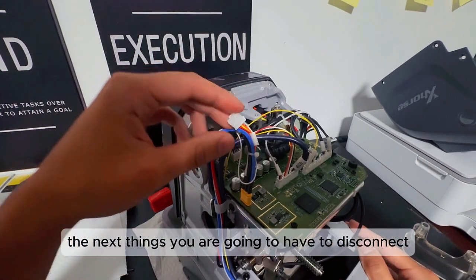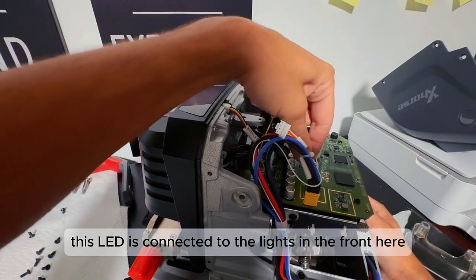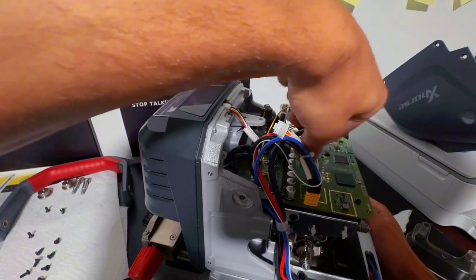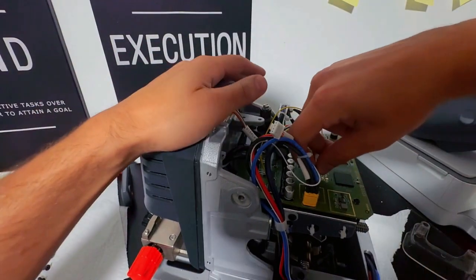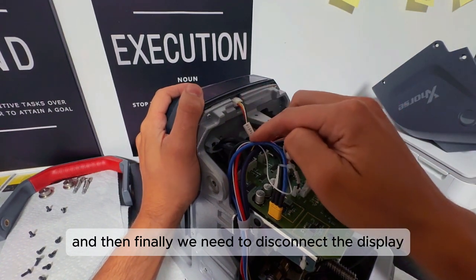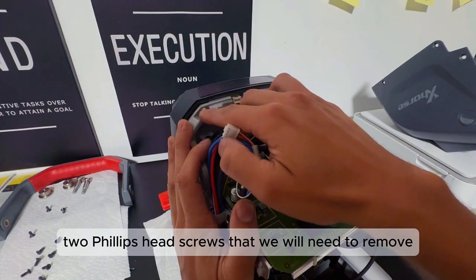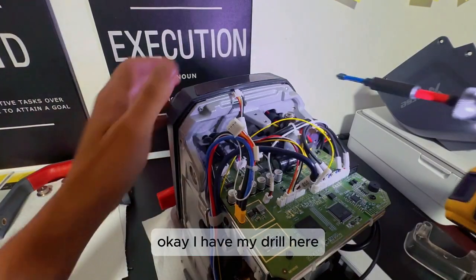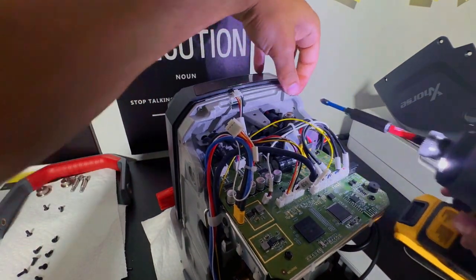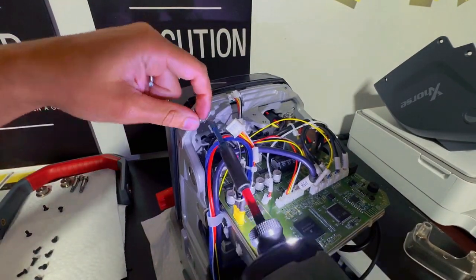Next, you're going to have to disconnect the LED. This LED is connected to the lights in the front here, so we need to disconnect that. Then finally, we need to disconnect the display. Once we have that, we have two Phillips head screws that we will need to remove. I have my drill here — one screw and two.